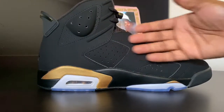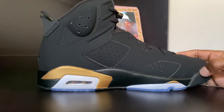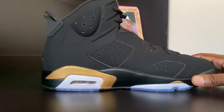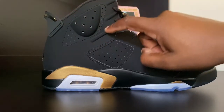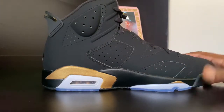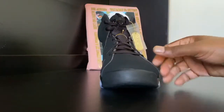Looking on the inside, the shoe looks pretty smooth — it's very similar to the infrared sixes that came out last year. If you look a little closer on the inside of the shoe, you can see the number one, number two, and number three for the number Jordan wore. Pretty cool concept by Tank Ahead Feel.